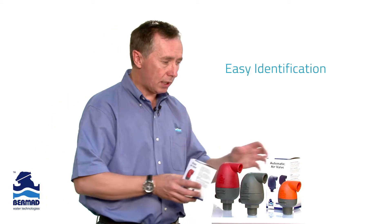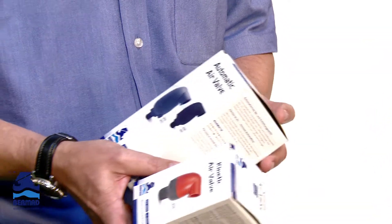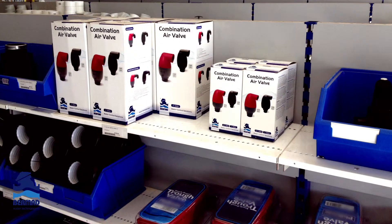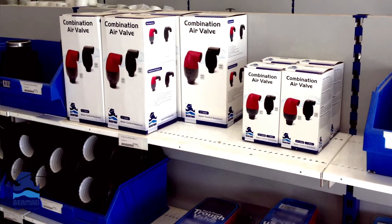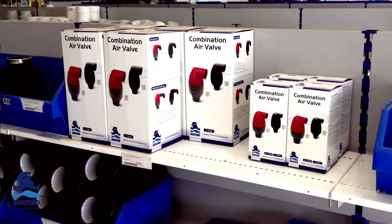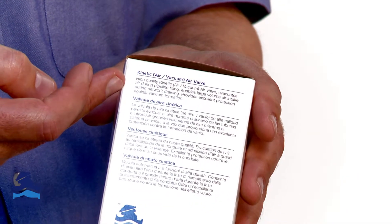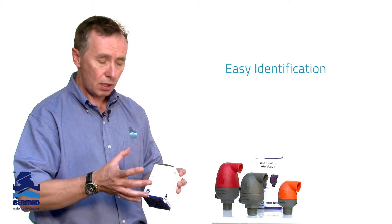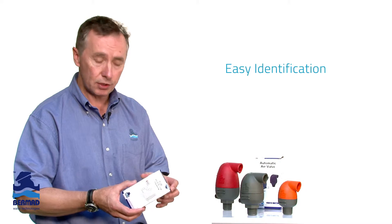Now when you go in store, one of the main complaints about air release valves has been that a lot of valves are generally bunched into bins where it's very hard to identify what they are. The way in which Bermad have packaged the products is that every product comes properly packaged and sits properly on the shelf. Importantly, for the grower or the person selecting, we clearly identify exactly what the valve function is — so there's no concern when reading what the valve does; they know clearly what it will do.